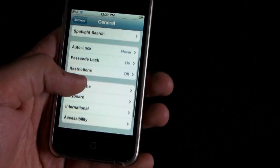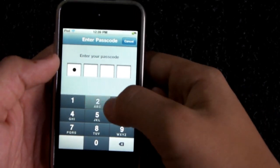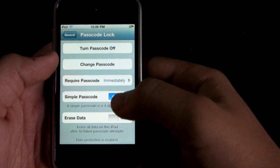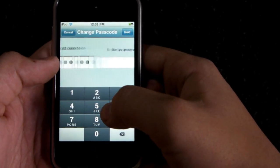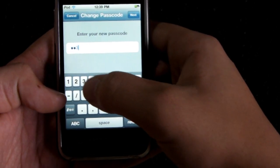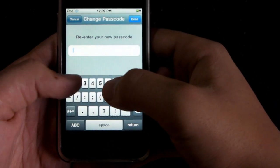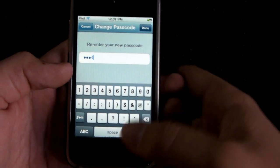The third thing I want to show you is how to make a more advanced passcode lock. Instead of having the simple four-key passcode, you can go ahead and turn off Simple Passcode, type in your old passcode, and type in a new passcode that could be much more difficult. That'll set it as the older passcode, so it has to be over four characters.